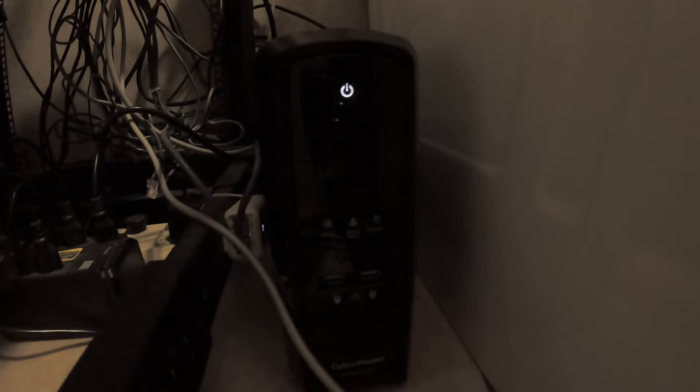We also have a CyberPower battery backup.